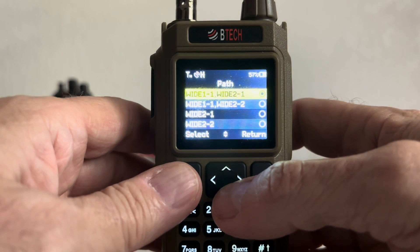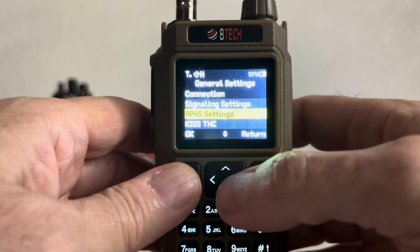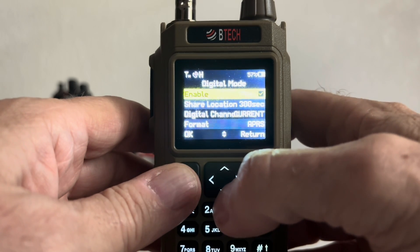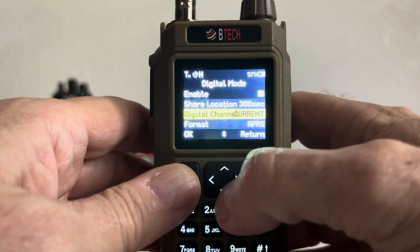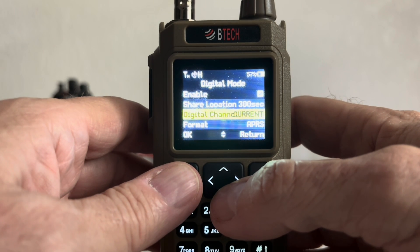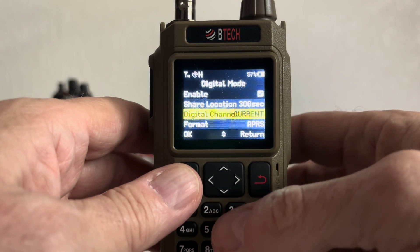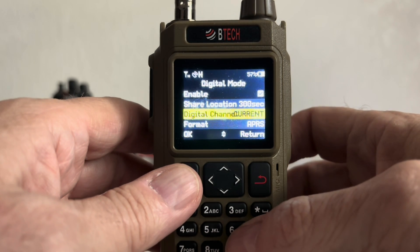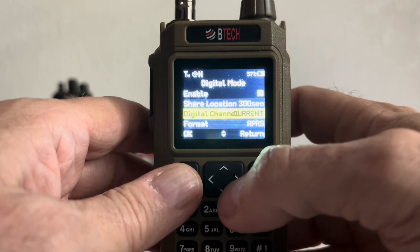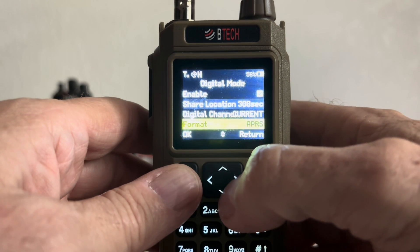Next, make sure your path is correct — the path you have set in your TNC needs to match. Back out and come down to Digital Mode. Make sure Digital Mode is enabled. Make sure you have your digital channel set as either current or as configured with the number in the zone that you have configured on the radio. I have mine configured as channel five, but in this case I'm using the VFO, so I have it set to current. If you have current set at all times, it won't matter what channel you put in there. Make sure your format is set to APRS.